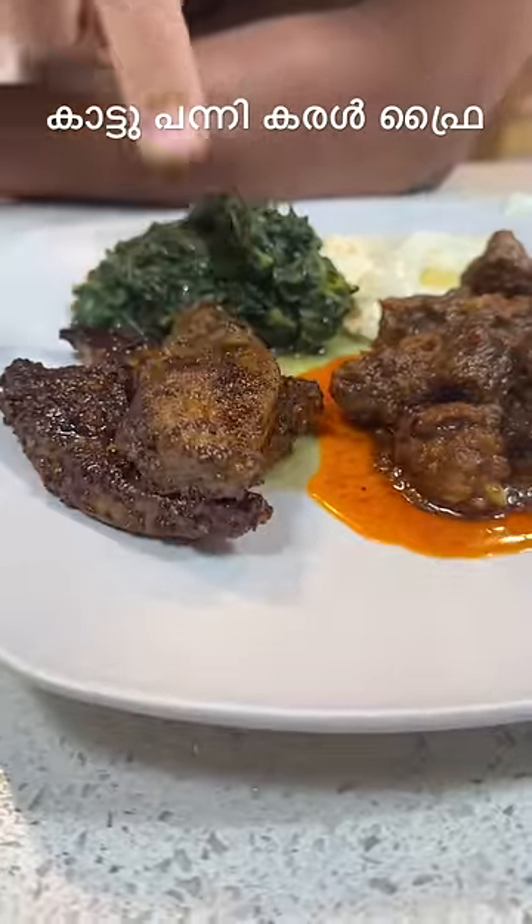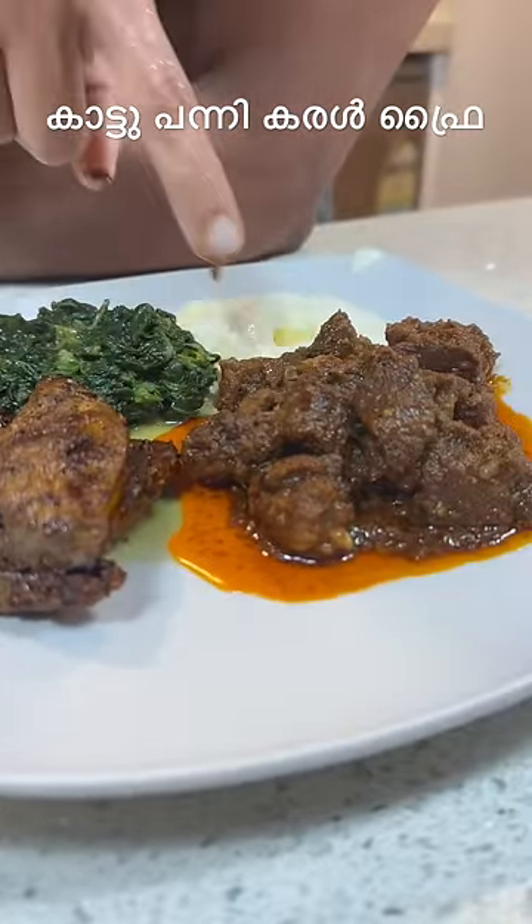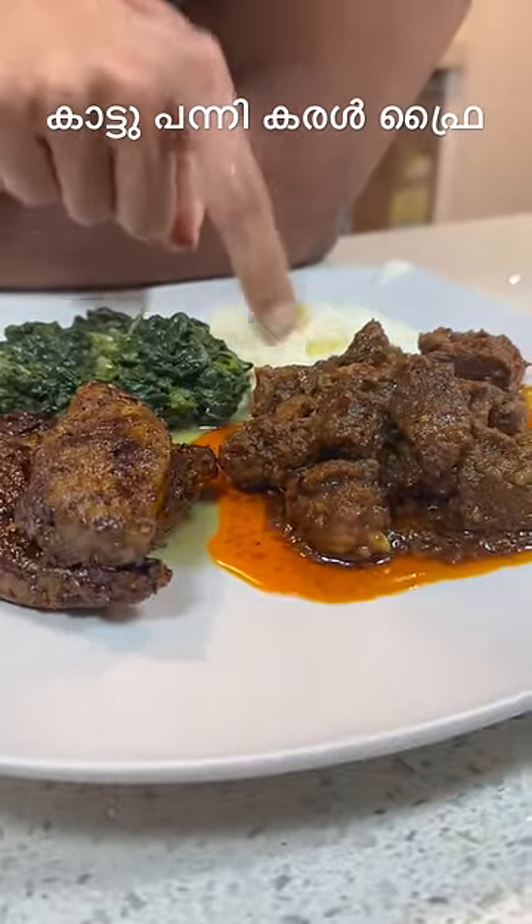Liver has too much iron and riboflavin. Spinach also has too much iron. Beef again has too much iron. Plus calcium, protein, and yogurt.